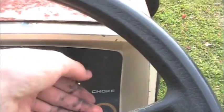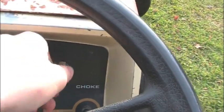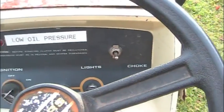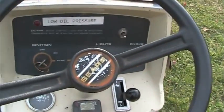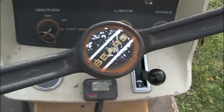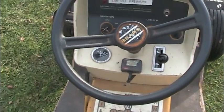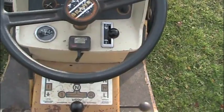It also has the factory Sears electric three point conversion — something you could actually buy from Sears in 1977 to convert older tractors. It did come with the electric three point. It also has this systems monitor which will tell you RPMs, hours and service indications, although it is not working as you can see.